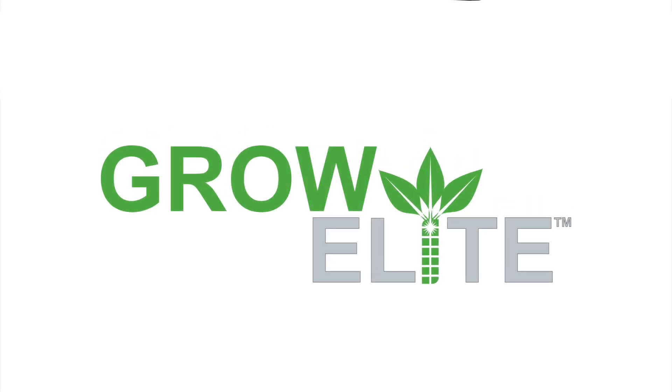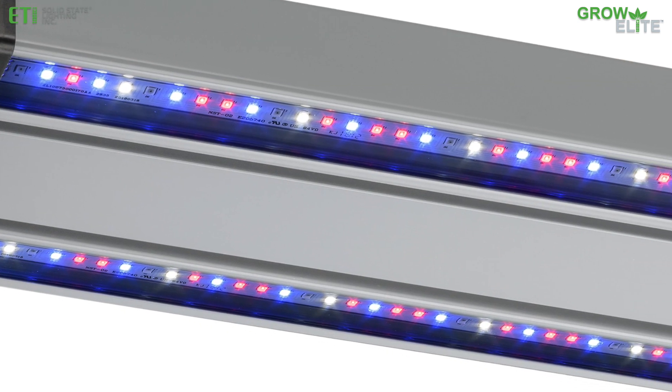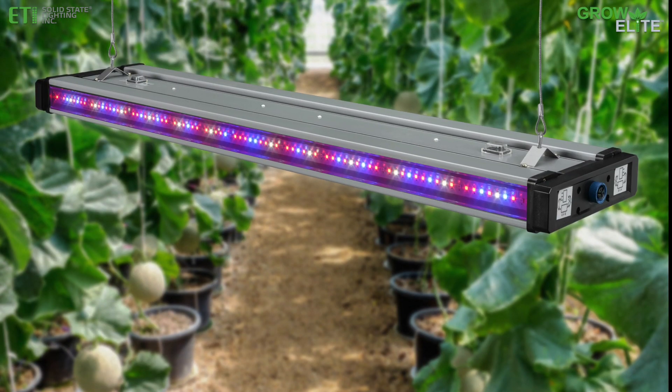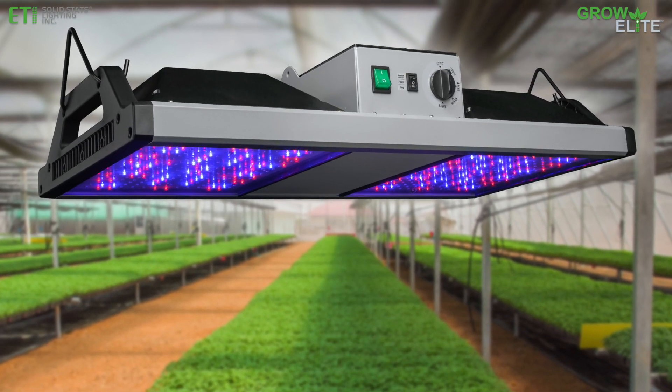Introducing GrowElite Full Spectrum LED Grow Lights from ETI Solid State Lighting. Ideal for soil or hydroponic planting in greenhouses, nurseries, commercial growing operations, and indoor gardens, our GrowElite Grow Lights accelerate plant growth for higher yields.